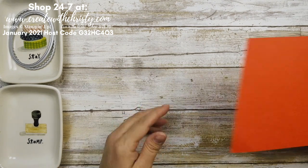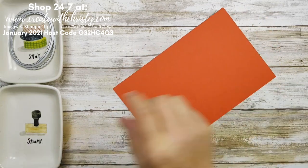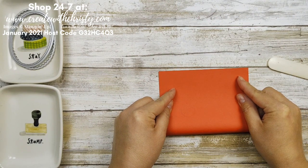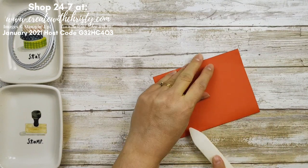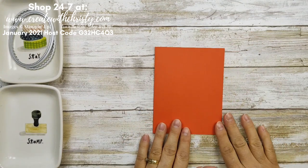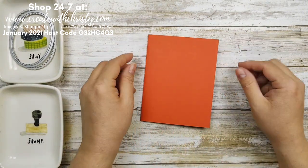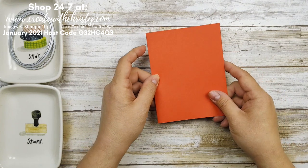Let's get started with this card. Let me grab a piece of Poppy Parade — this is a five and a half by eight and a half piece. Grab my bone folder. I haven't done a video for a while; I've missed doing videos. Christmas was wonderful — I got to spend time with all three of our kids. That's why you haven't seen me for a while, but now I'm really glad to be back. So that's an eight and a half by five and a half piece of Poppy Parade folded in half for your card base.